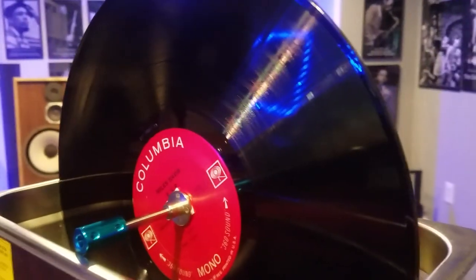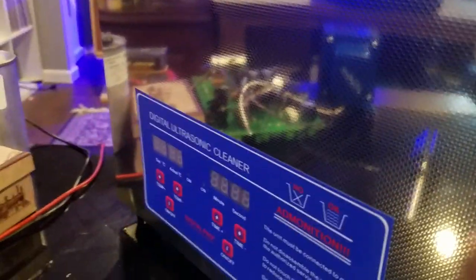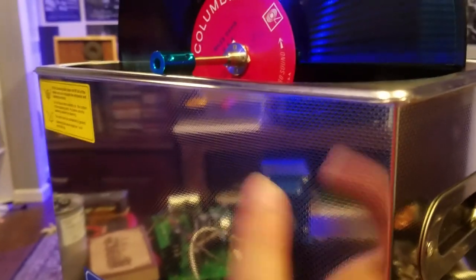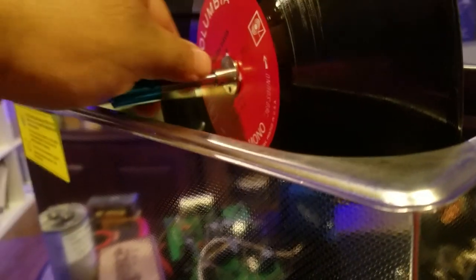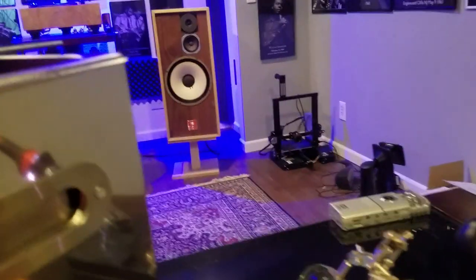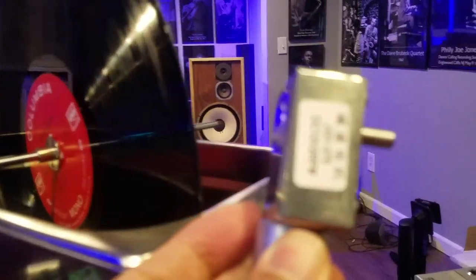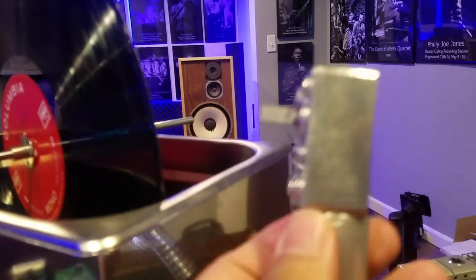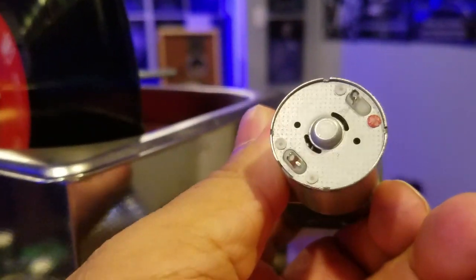KKJ coming back with another short video. I bought an ultrasonic cleaner that was a hundred dollars, got it on sale for about 119 bucks. I also bought a six millimeter coupler, a shaft, two flanges for about $12. I just received a two or three RPM geared motor that I paid eight bucks for.